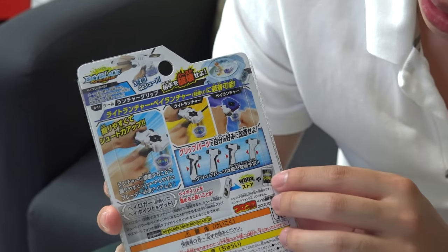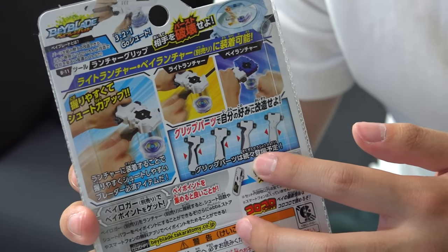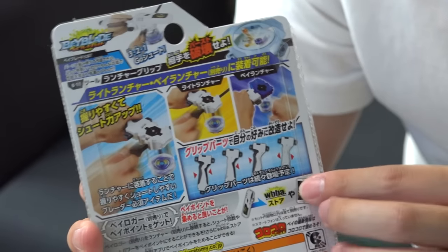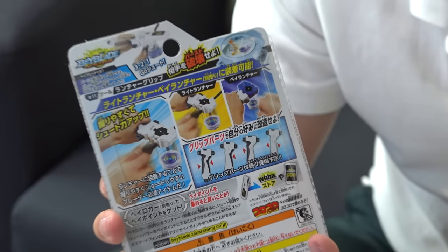This will work for everything. Let's take a look — here are some instructions on inserts for your Beyblade launcher grip. There are two black inserts you can attach to them if you want to; if you don't want to, you don't have to.